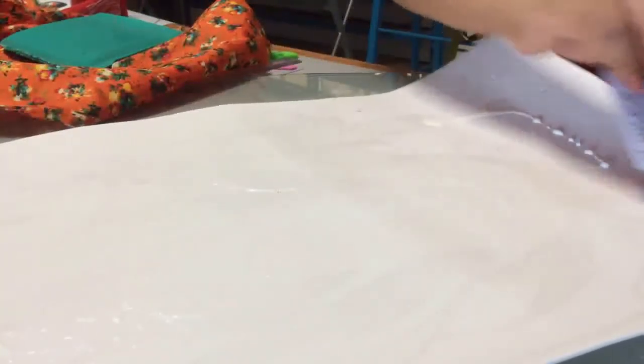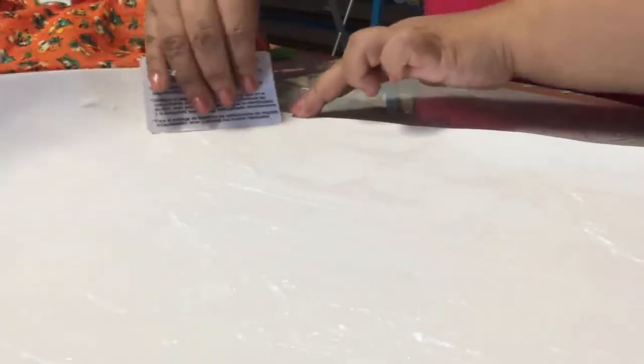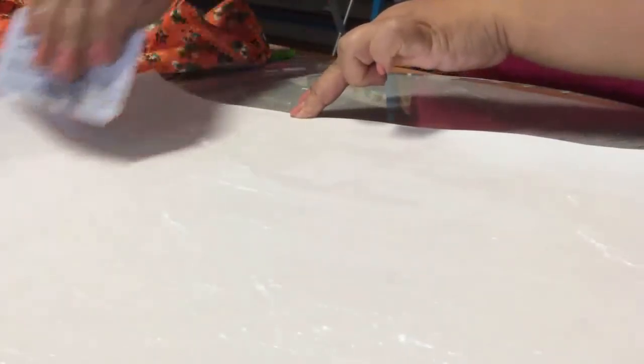Procura hacer esto en un área ventilada, ya que sí es bastante fuerte el olor que desprende el silicón. Echa bien, perfectamente, sobre todo aquí en las orillas te recomiendo que lo eches muy bien.